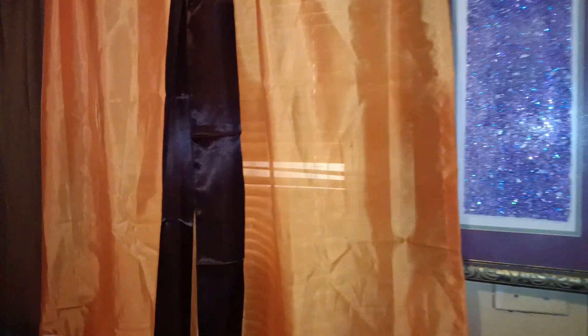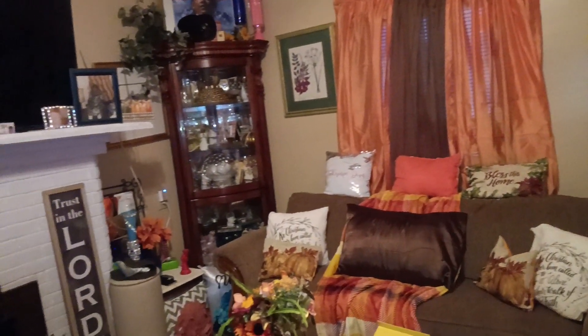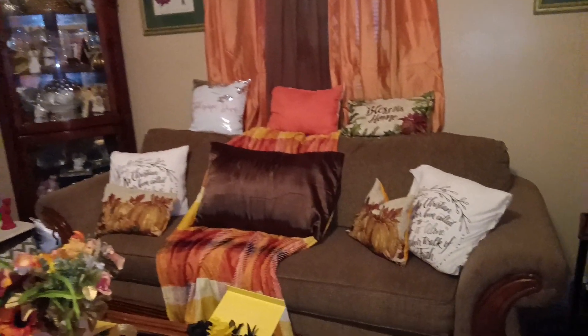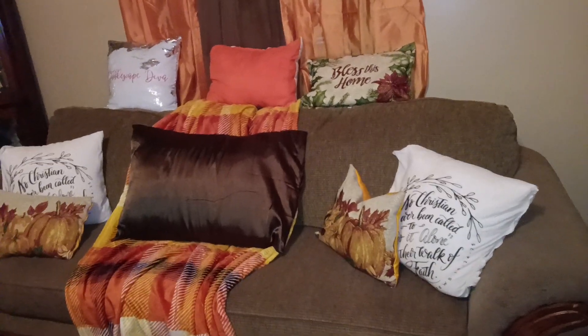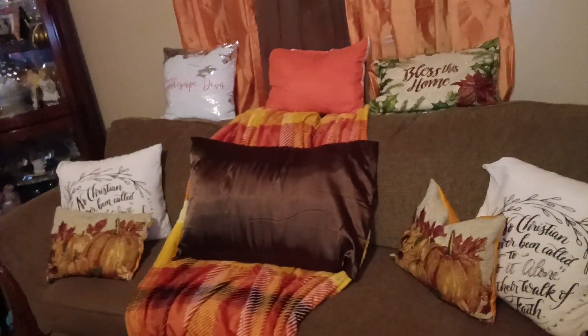First we're going to go up to my draperies. I changed them out — I took away the red and put in the orange draperies to make it look like fall. I'm panning around so you can see what I did with the draperies. Now I did this quick and in a hurry so you may see some things not quite in fashion, but I can't stay too long on any videos. I'm just trying to put some videos out.